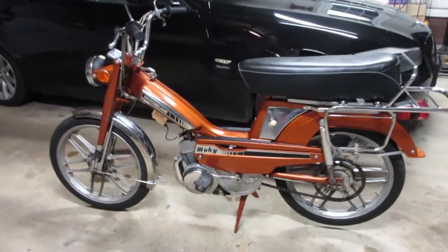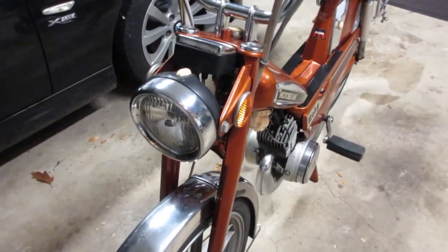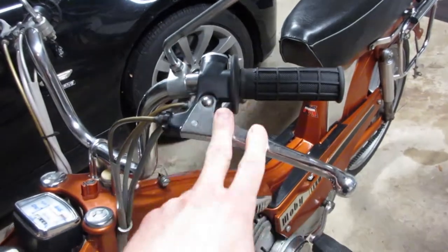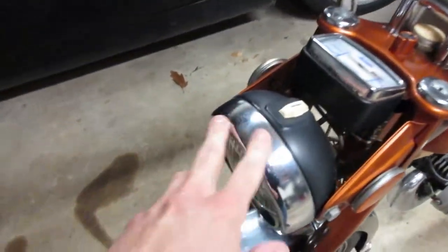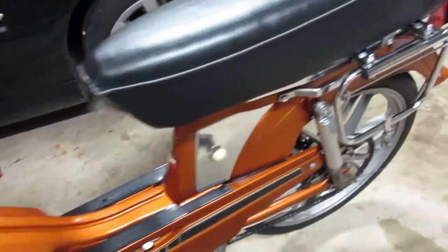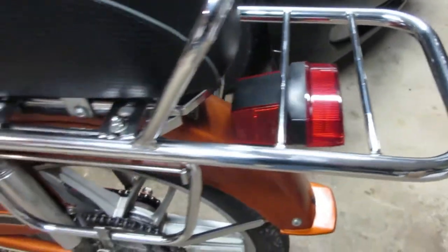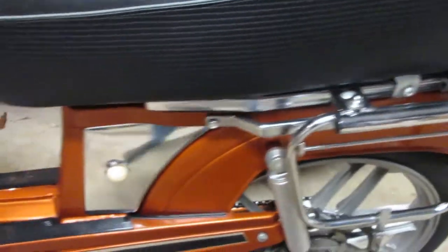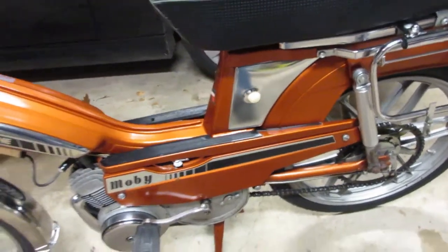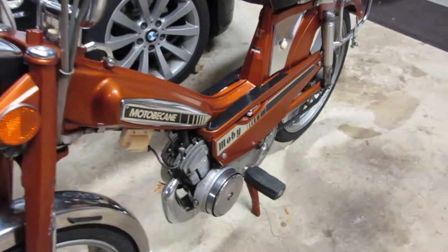It was a super rewarding project, this one, because everything was so nice underneath. All this chrome here — it's not perfect, but that's original chrome from the late '70s. It was rusty and crusty before and it polished up super nice. Only took about 15 packages of steel wool and three cans of WD-40, and then some polish afterwards.